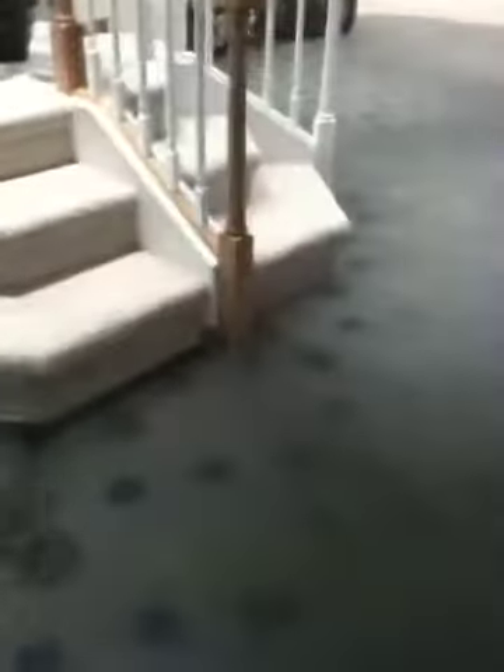You guys are going to have a thing on your kitchen that's going to come up the stairs and then over and make like a kind of almost a balcony to cut off the kitchen from the downstairs.